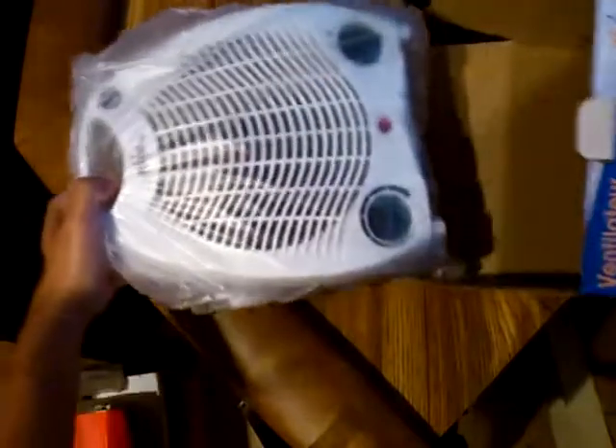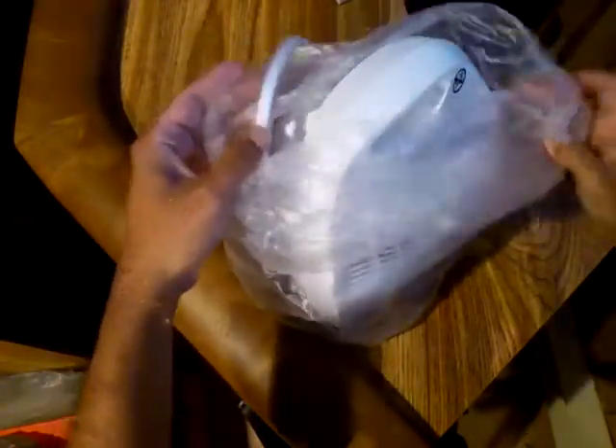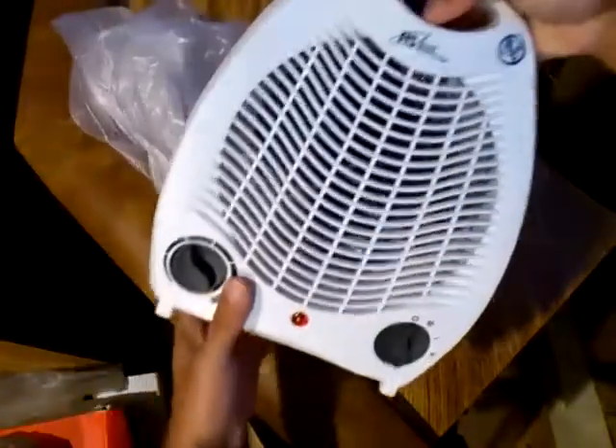Just tossed in here — there she is. Nothing else in the box. Does it even have instructions? Yes it does. So this is the unit.